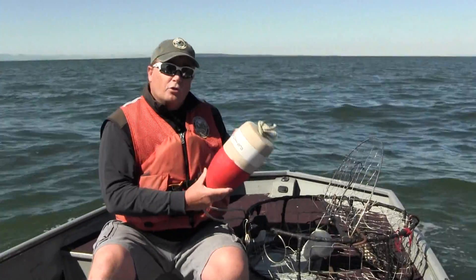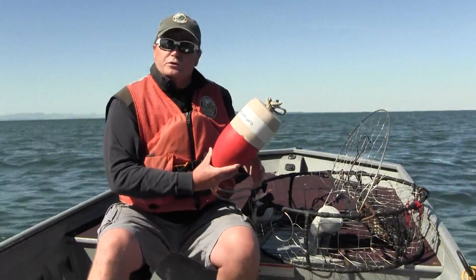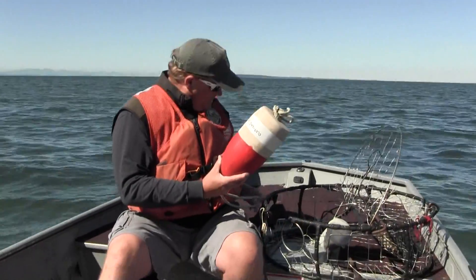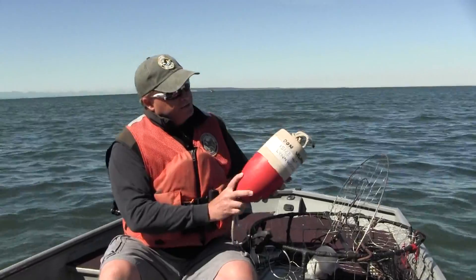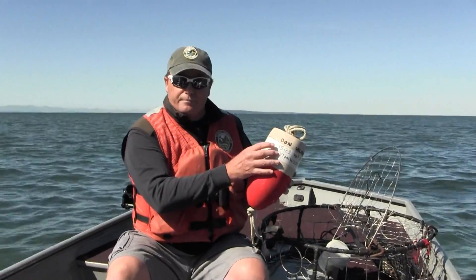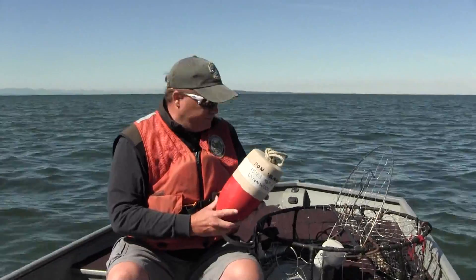Finally, you're only allowed to fish two pieces of gear at any time when you're on the water. So if you have four pots and you're bringing family or friends out, make sure you bring along some white duct tape and a pen. You can tape over the buoy and put somebody else's name, address, and phone number on that buoy so they can have two pieces of gear too, and you won't be out of compliance.